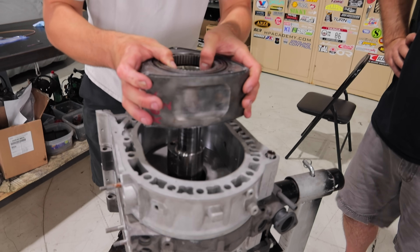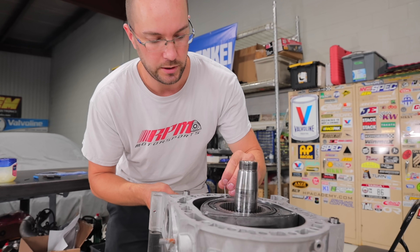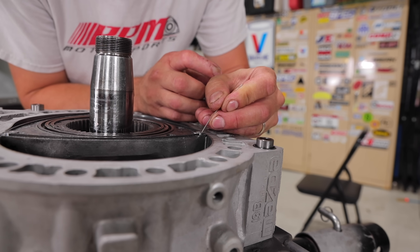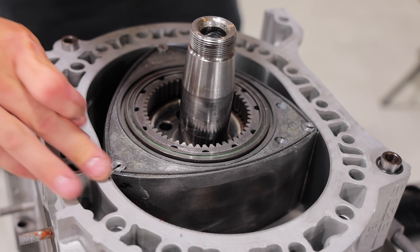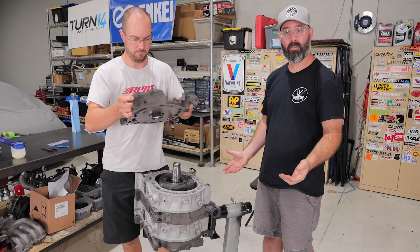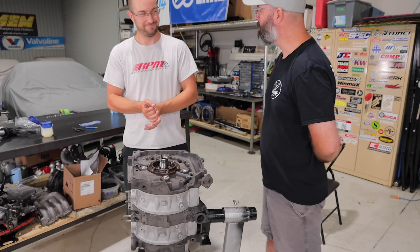The second rotor is set down with the point at 6 o'clock, so they're in opposing directions. The same steps are repeated with the apex seal springs — small one in first, push them down, listen for the click, then the long springs. Finally, it's time to drop the back iron on, which completes the stack. As you can see, there aren't a ton of moving parts in these engines, which is part of their beauty — it's a very simple and elegant engine design, but there are still lots of places you could go wrong, so it's nice to see a pro put the motor together.